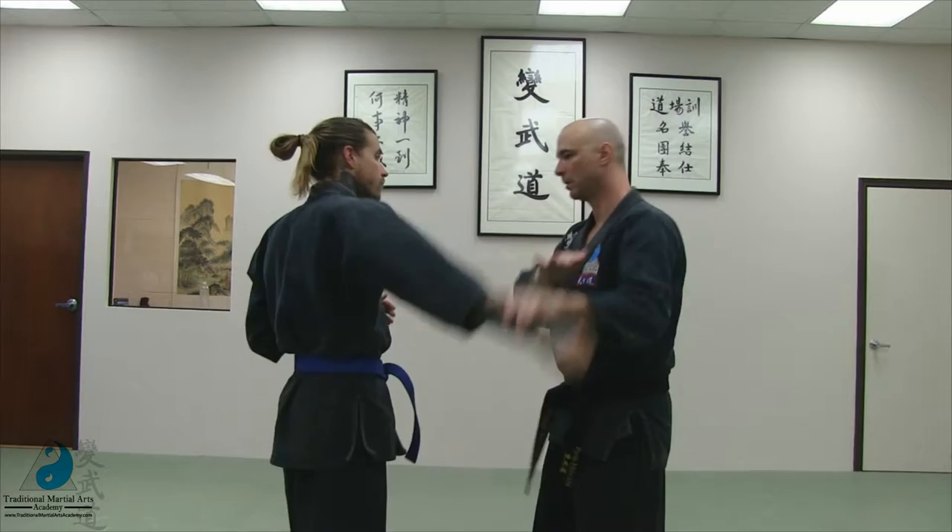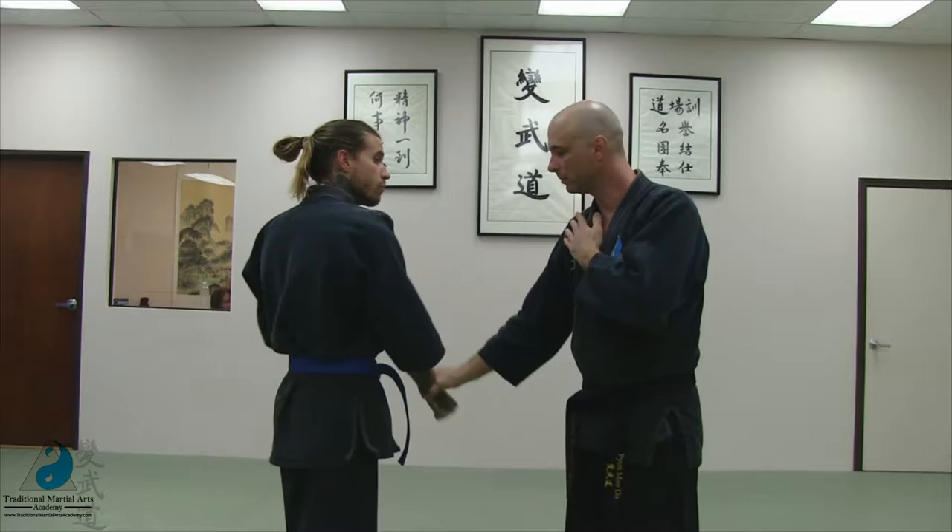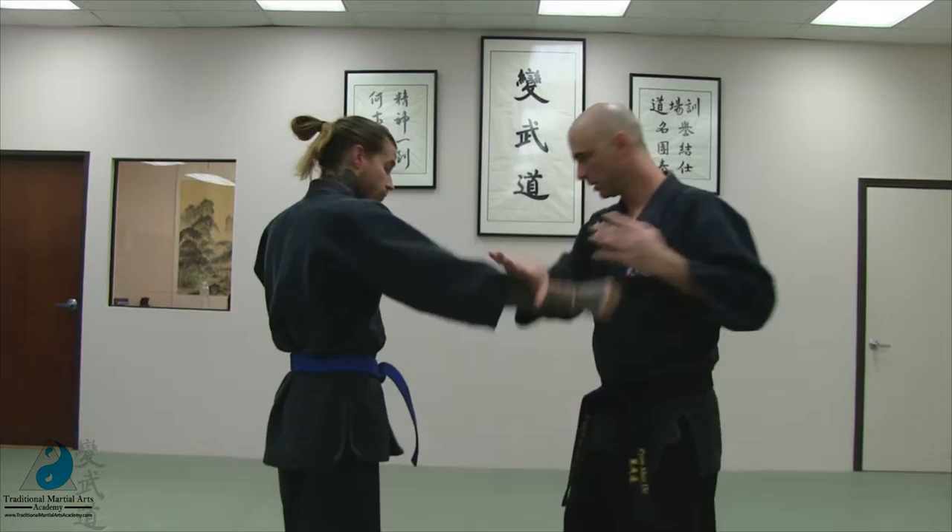Number two, counterclockwise hand, circling around this way — opposite direction. So, right hand, left hand, or right hand feeding left hand.